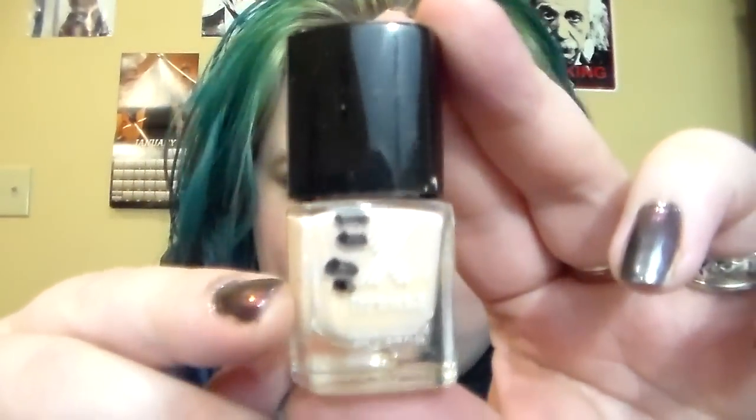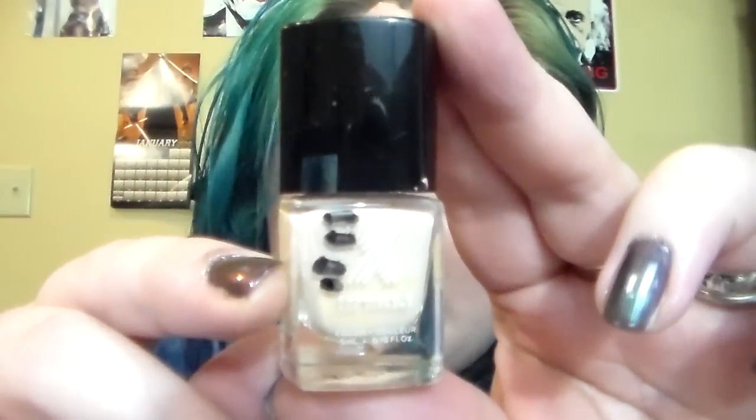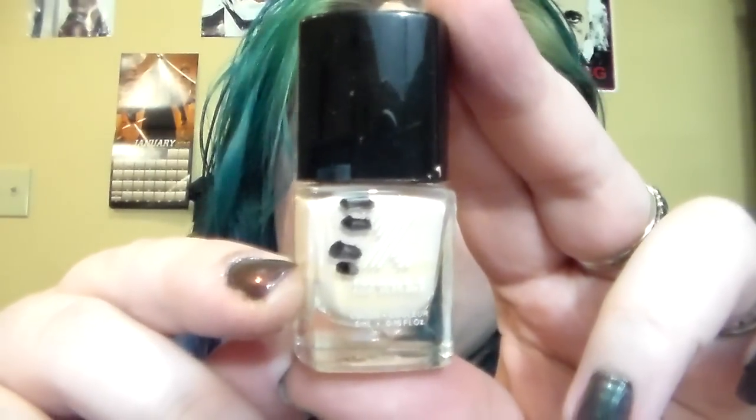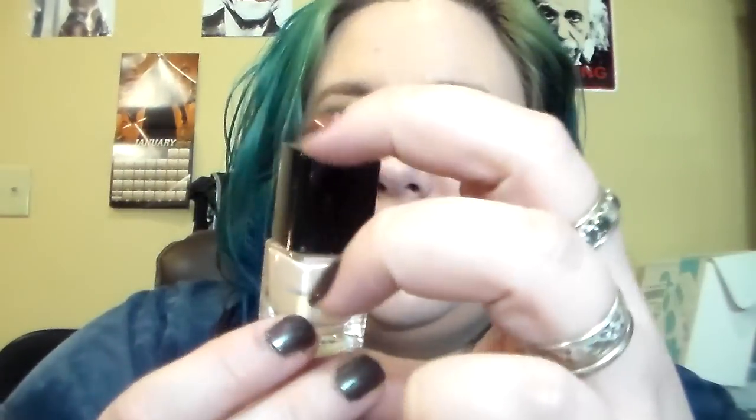Next I have the Formula X in Invincible — it didn't move too much. I tried to mark the line and it was literally right under where the last one was. This polish is about halfway done, but it's actually hard for me to wear because of the color and my crappy nails — it is a little bit streaky. I actually top it with a glitter and it works fine that way because then you don't see as much of the streaking.